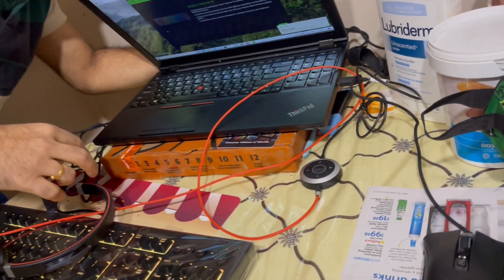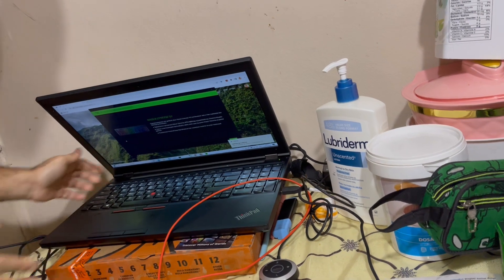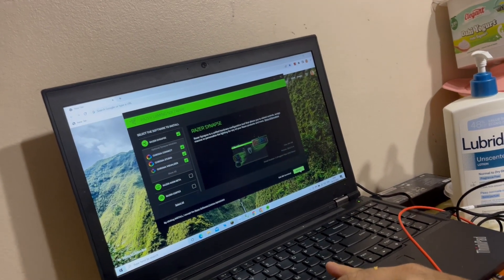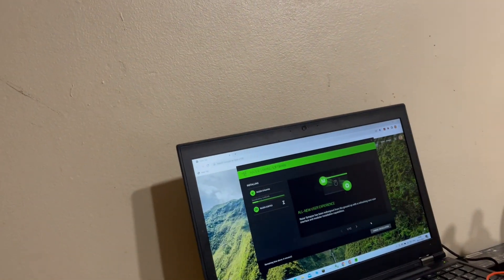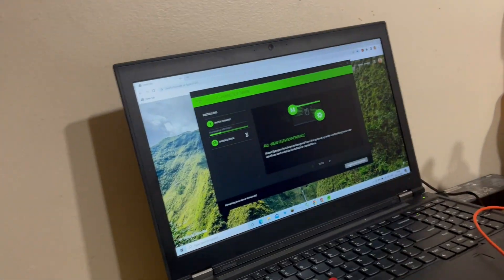All the cables will be in the back so it will look clean from the front. Now let's wait — I need to install the software. It's just click next, next, and install. The software is being installed — it's going to install the Razer software. This software is used to control the lighting.